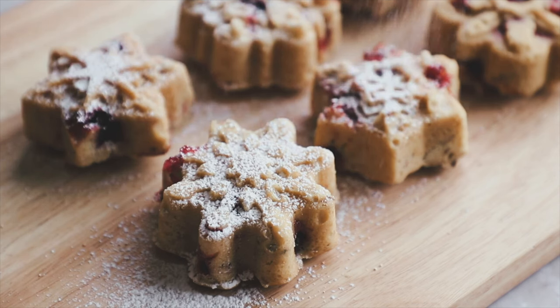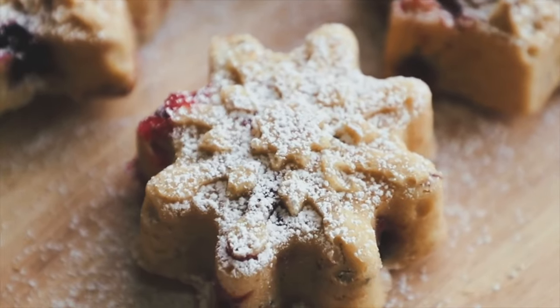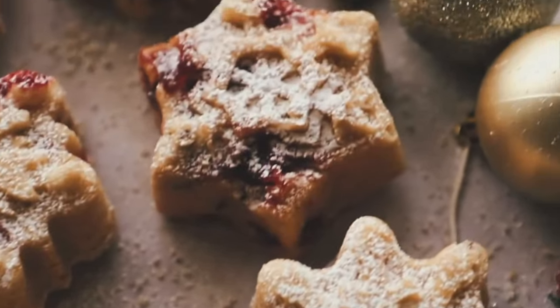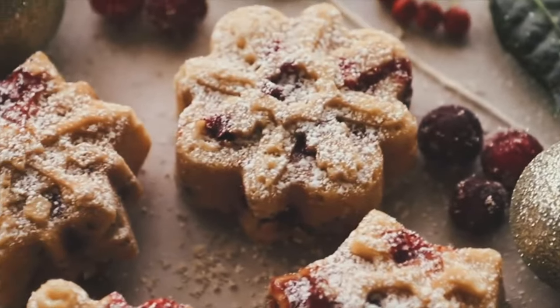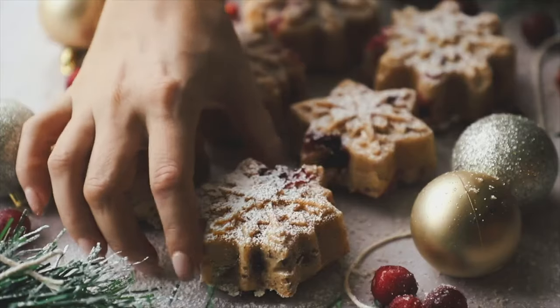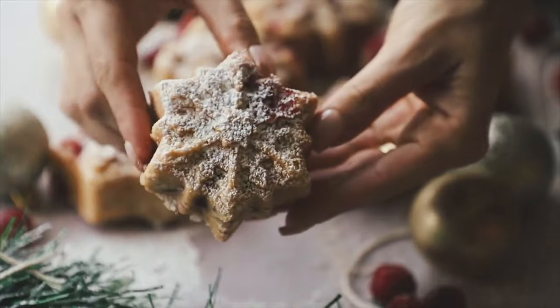They were so delicious — so much flavor but still light. The cranberries add a nice tartness and the almonds add a little extra crunch. If you can't have nuts, just leave them out. I think you guys will really like them and they're beautiful.